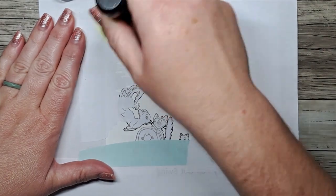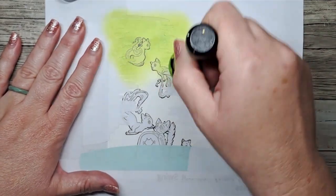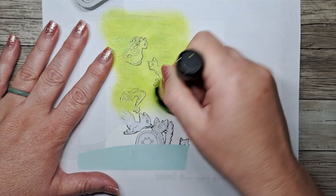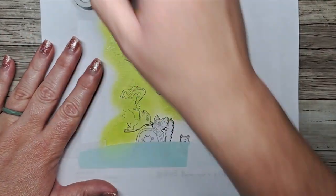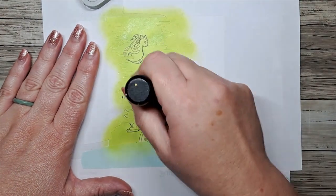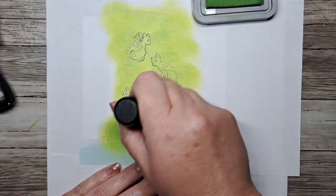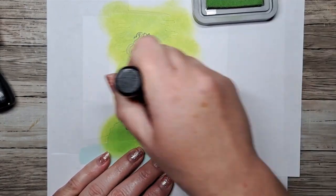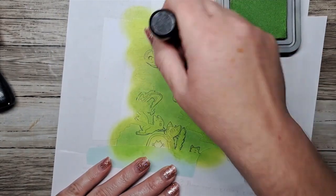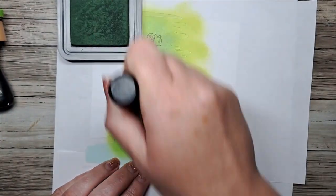Let's start with our background color. We're going to do citron first, adding it right from top to bottom — it will be the majority of the color. We'll bring in two other greens as well, just making sure to get into all the corners and gaps in the mask, pouncing away for a good coat. We then bring in mowed lawn, our medium-toned green, blending it in with lightest at top and darkest at the bottom. Then we bring in rustic wilderness, our darkest green.